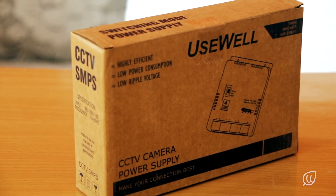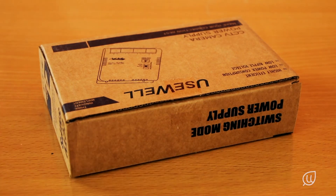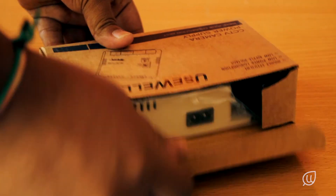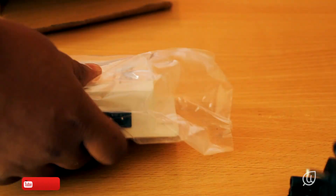Next let us open the power supply device for the cameras. As we know this is a 4-channel DVR, so we have ordered a 4-channel power supply for it. This is the power supply device for the cameras.